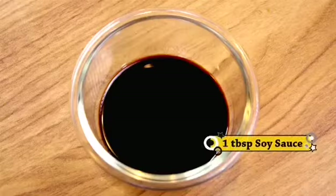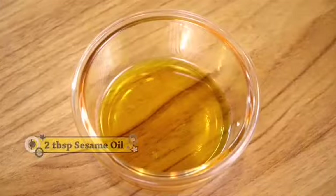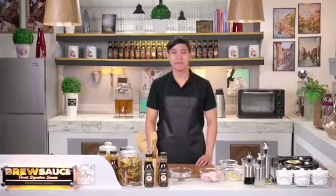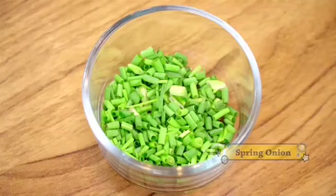And then 1 tablespoon of soy sauce. Next, 2 tablespoons of sesame oil. Then 1 tablespoon of black pepper. And of course, to make our dish extra delicious, 1 cup of Brew Sauce Honey Glaze. And lastly, we have spring onions for garnish.